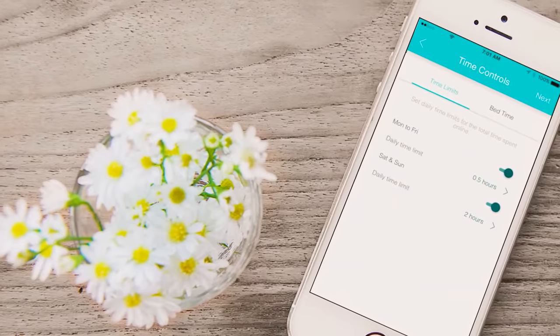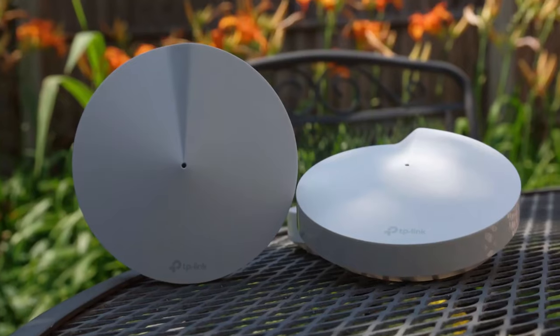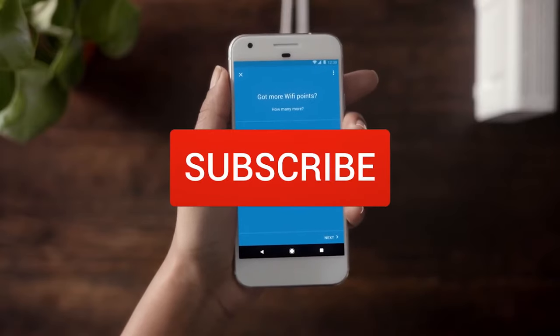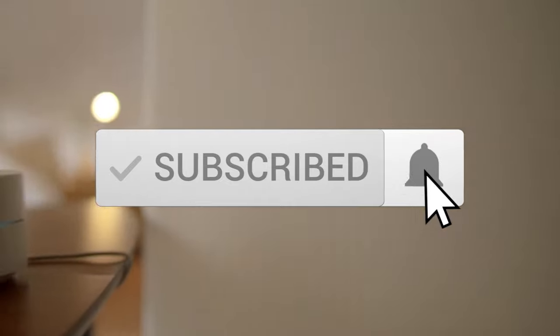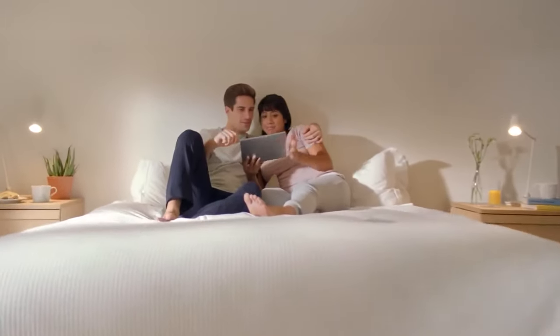To see prices and get more info about the products shown, be sure to check out the description below. Make sure you subscribe and hit the notification bell to get the latest product reviews from the channel. Okay, so let's get started with today's video.